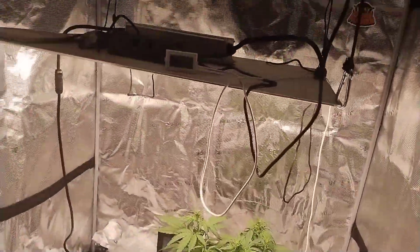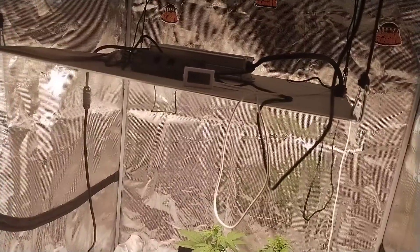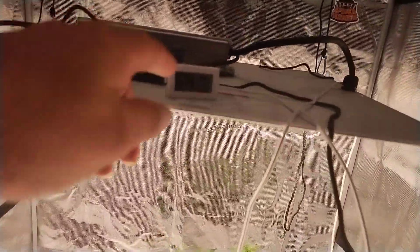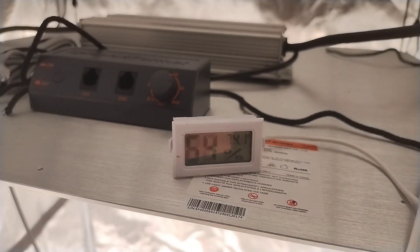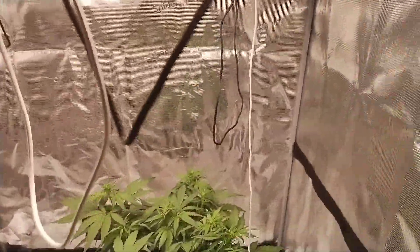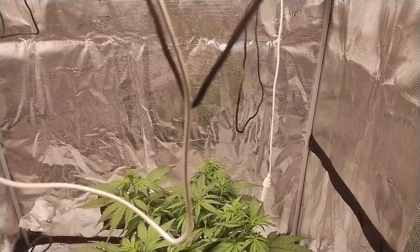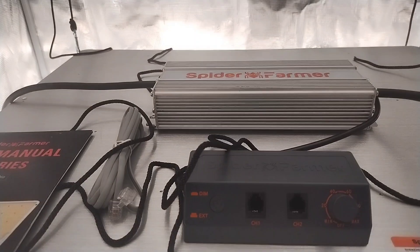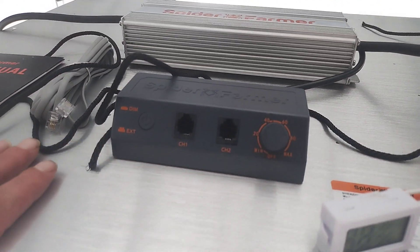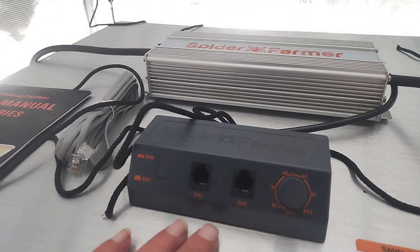We got the tent sitting at 57% humidity and 74 degrees. I like this light because it does not get hot. It's warm, but it doesn't get hot, and it's been on all day.